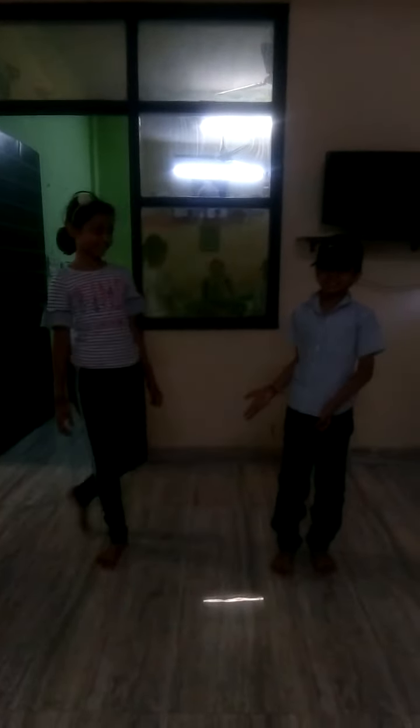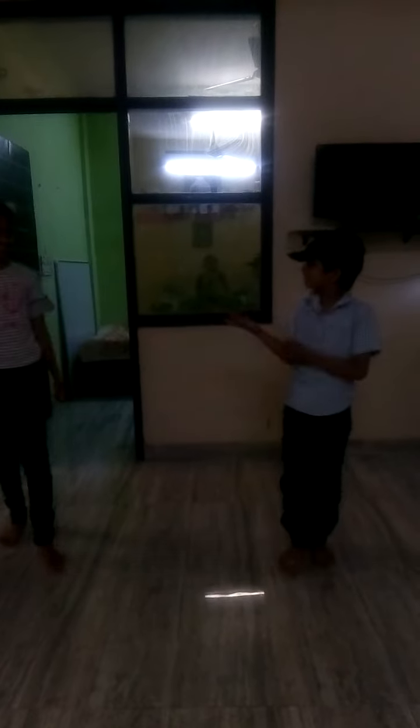Guys, today I am going to show you how to do a handstand and a cartwheel, cartwheel flip, and it splits.